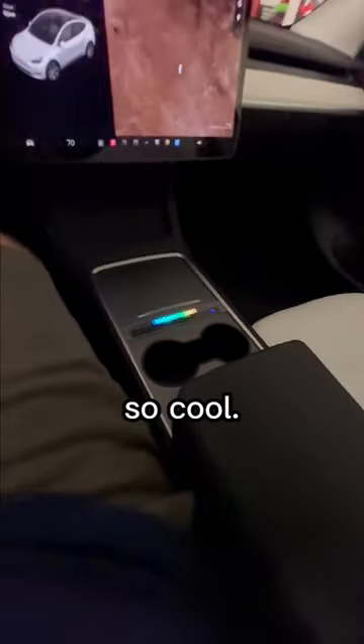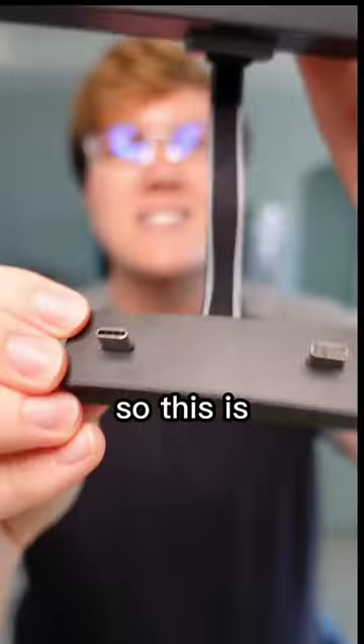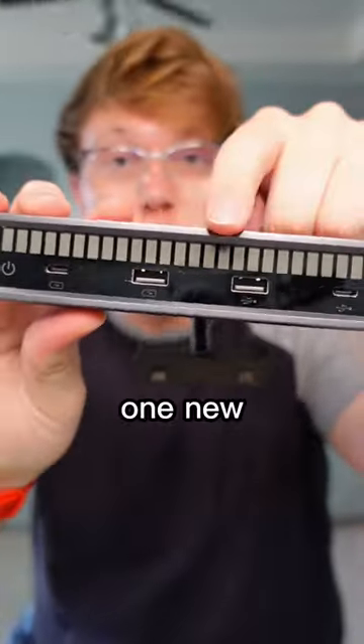Oh my god, that is so cool. I don't think I've ever been this excited for a Tesla accessory. This is a TopFit USB extender for my Tesla, but it has one new insane feature — let me show you.